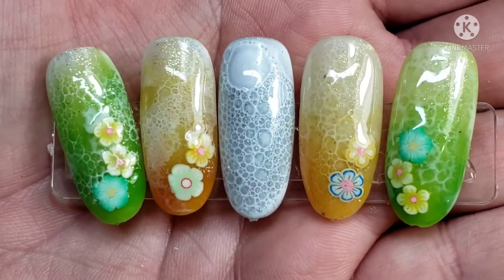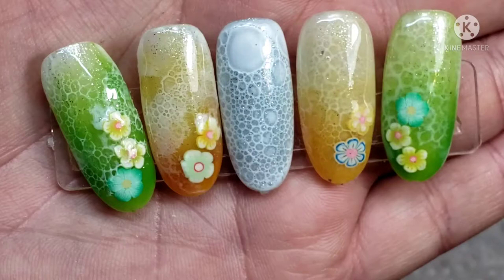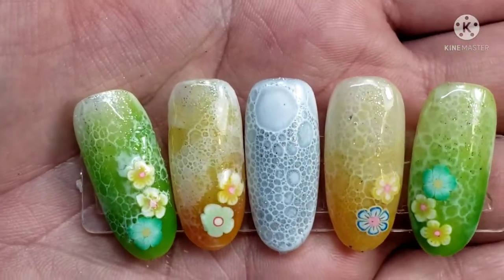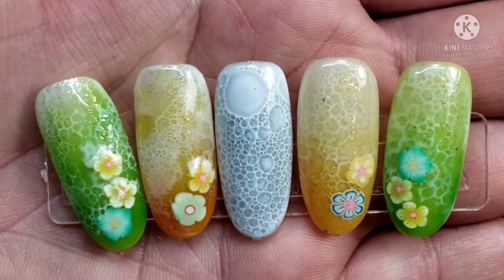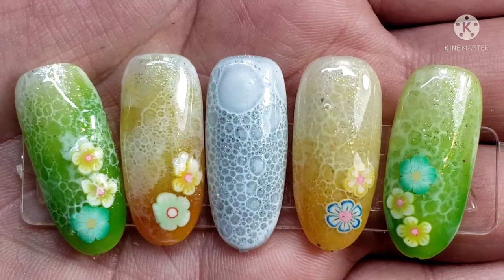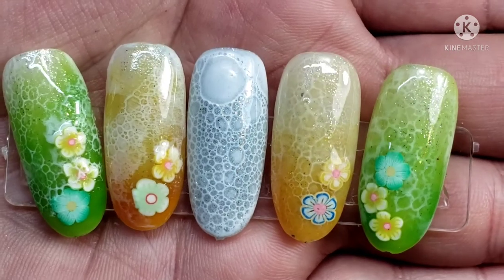One thing I do recommend: if you are going to try to make a jelly nail, I recommend that you use clear tips or build out a clear extension, because that way you're really going to get that see-through look. Thank you so much Madam Glam for reaching out and sending me three more polishes to play with. It's always fun to try to come up with something together with the set that they send me rather than making three separate videos.